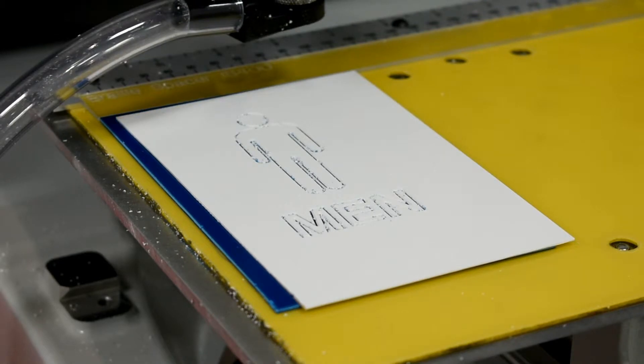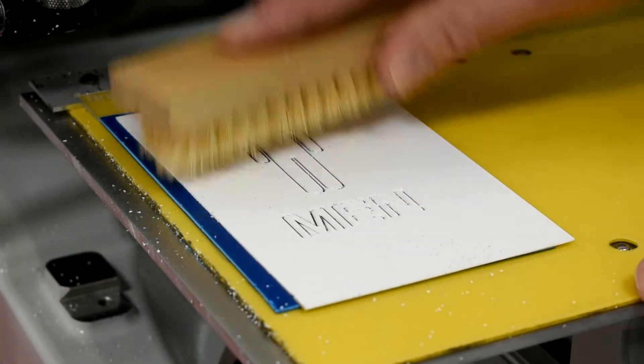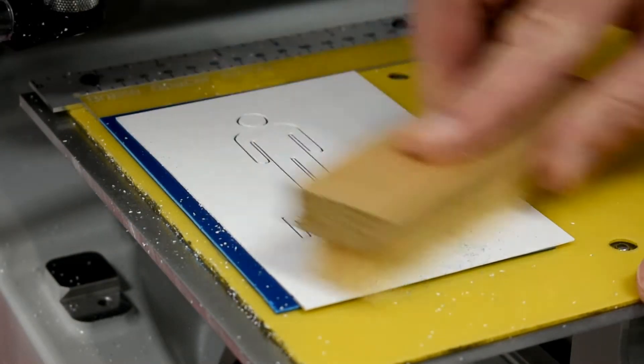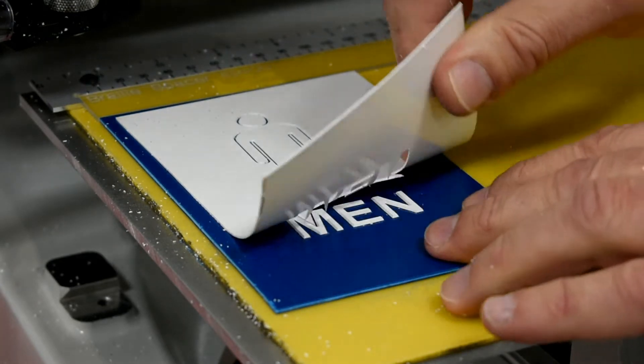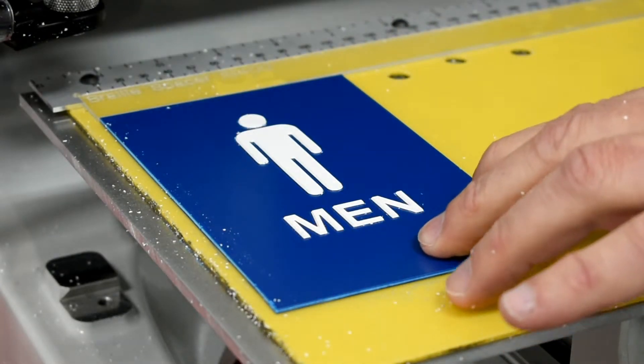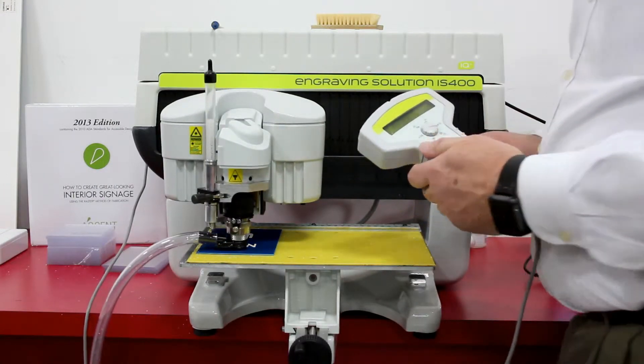Now that the profile routing has completed, we'll brush away any debris that remains in the cut lines so that we have easier cleanup later in the process, and weed away the tactile material. This leaves us with a perfect thickness of 1/32nd.